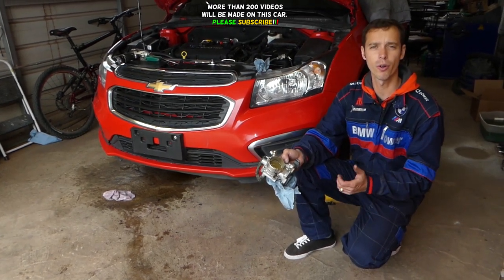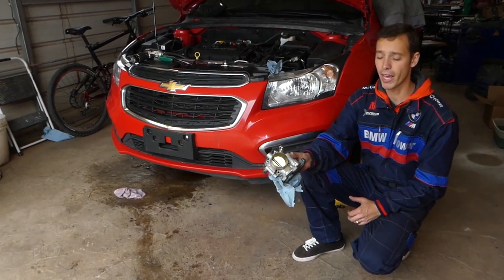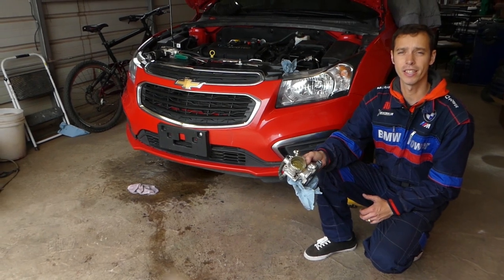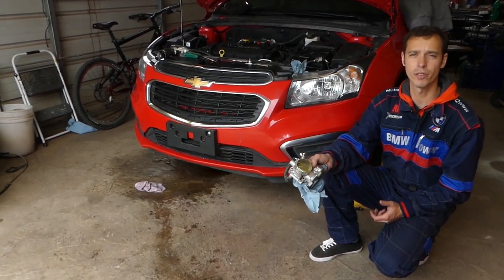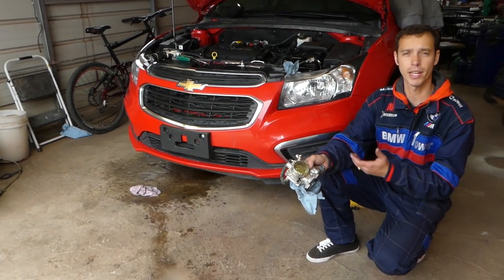We'll show you guys what we use to clean throttle bodies if you have a code related to the throttle body, or if you have a rough idle or unstable idle, it could be caused by a dirty throttle body. We will explain why — so stay with us.